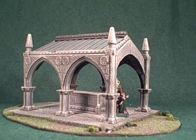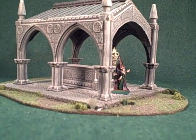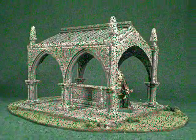Of course, if you want to see up-close photos and pricing for this model, you can visit Terranscapes.com and see it in the new release section or in the structure section.